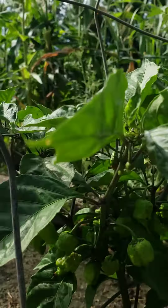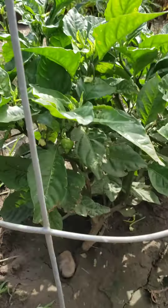There we go. One plant — this down here, he's doing good.